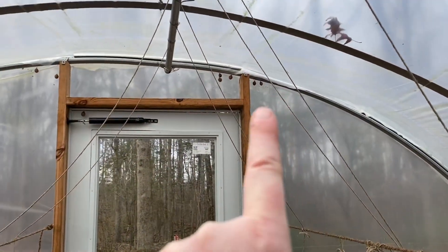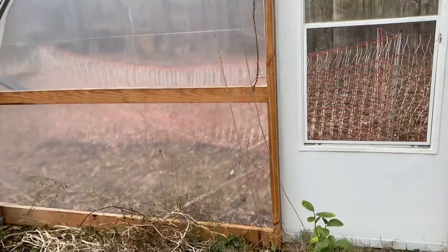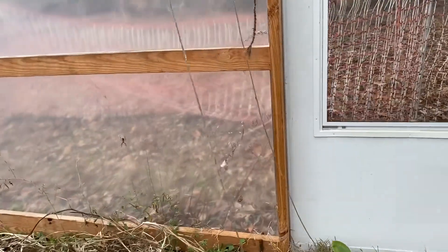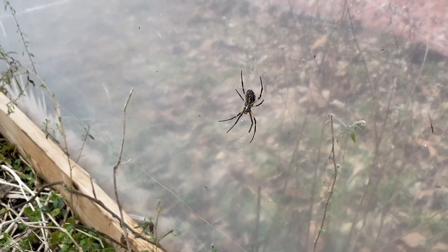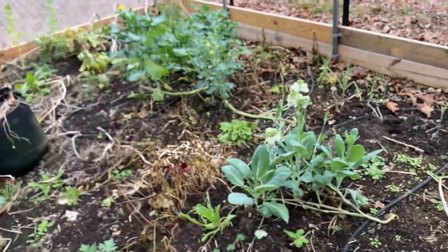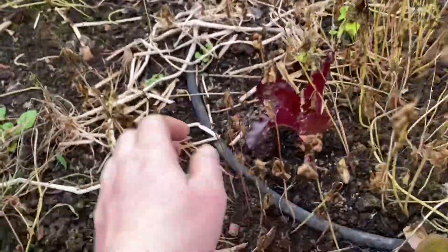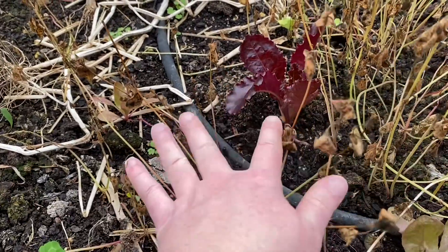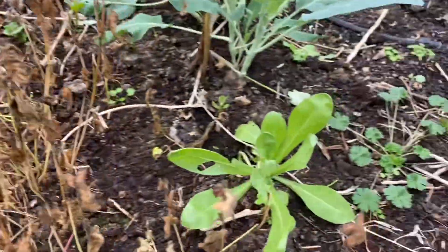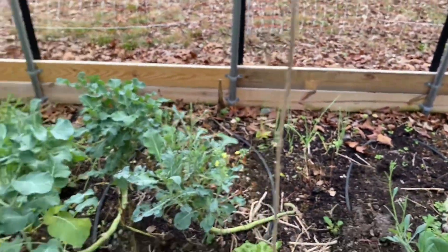Look at all of these up here — all of these are egg sacs from these writing spiders. And there is one writing spider over here. Typically when it's warmer out there are dozens of these, this big if not larger, and it's been really hard this season to actually work in the high tunnel because they're everywhere. There are some volunteer feverfew hanging out, some salads and greens in here, and I left all this buckwheat just to kind of die down.